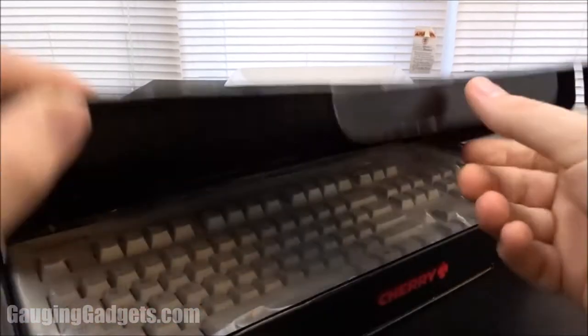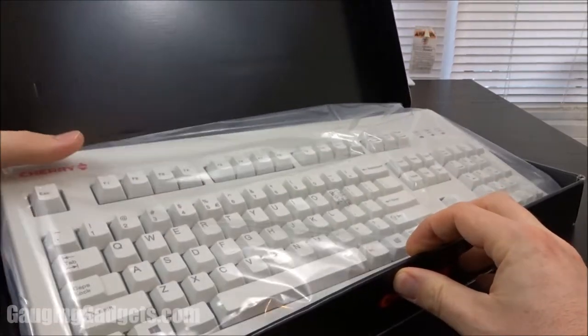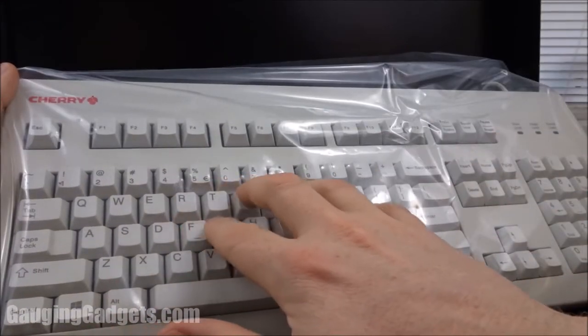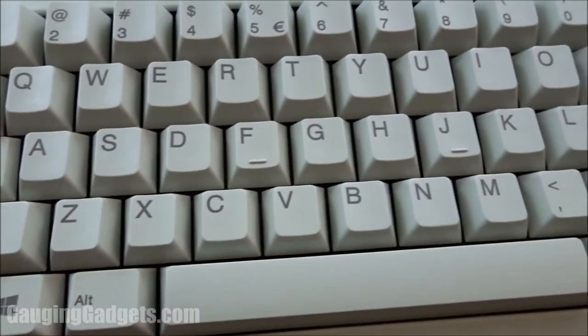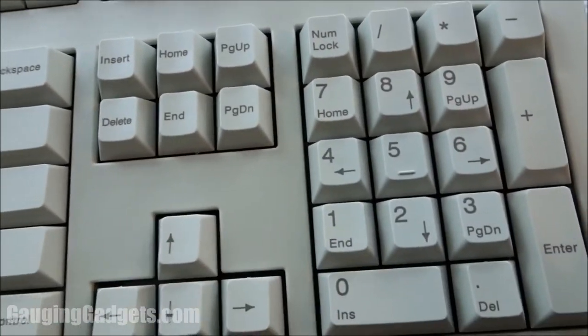It comes in a nice cardboard box — I like that because you can recycle it. As you can see, this has that old IBM look to it, kind of just like a normal-looking keyboard. These are all individual switches and all made of very high quality. We'll get a closer look at the keys so you can see how well they've been printed and how good everything looks.